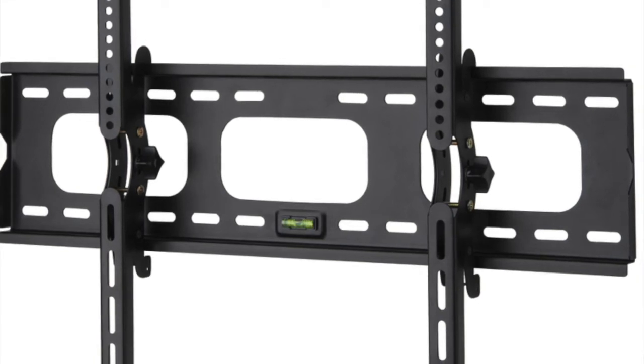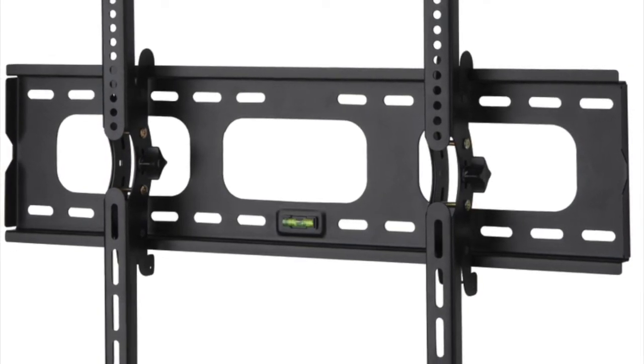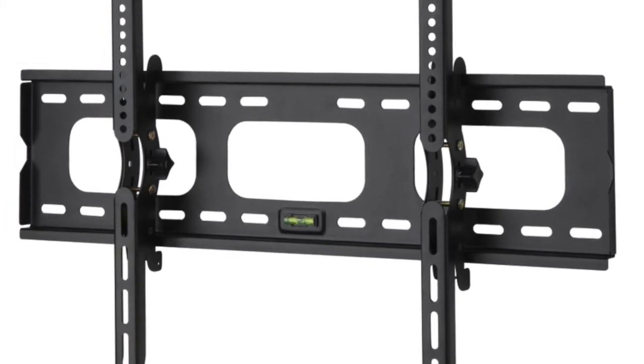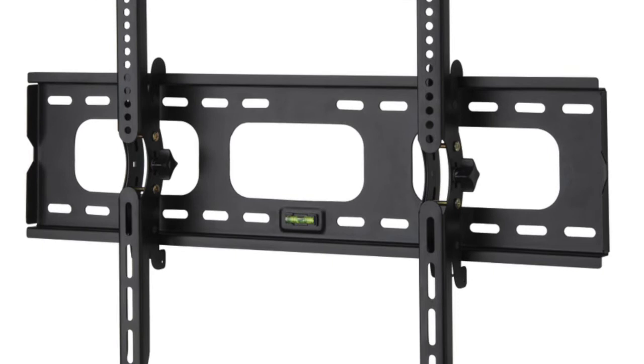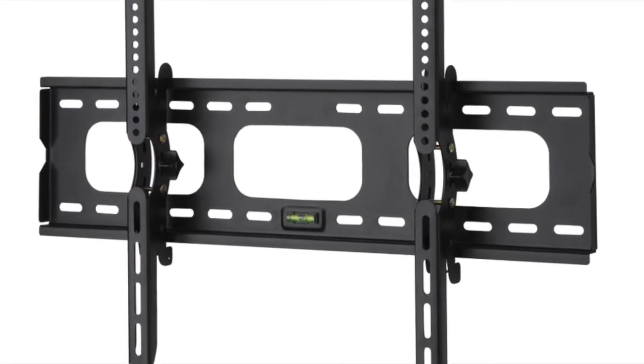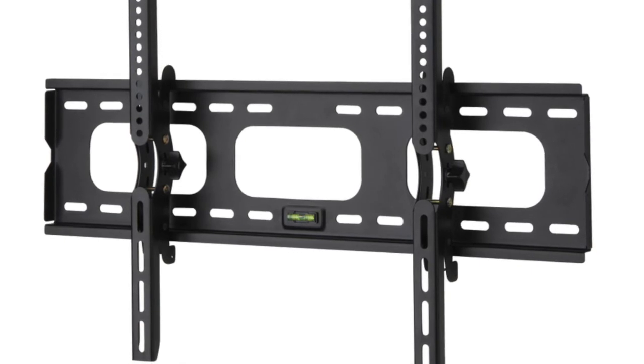Hey everyone, this is Clark with TV Mounting New York City. The title of this video, or podcast depending on where you're listening, is 'What Kind of Mount Should I Get?' I say that because this is coming up into the fall — really the season where people are doing a lot of purchasing of TVs and mounts. And what I have seen are people getting pressured or getting mounts that they really don't need.